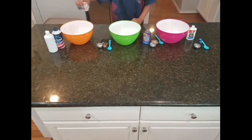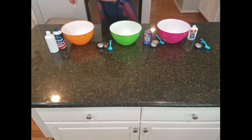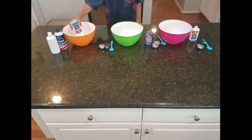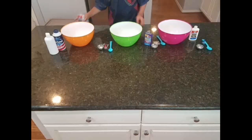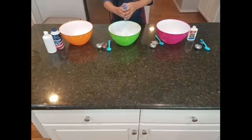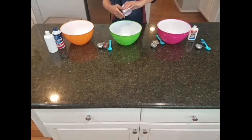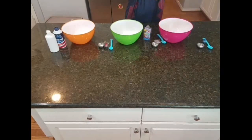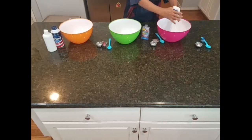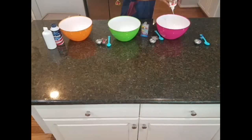First, you have to pour the glues into your bowls. I'm going to do the clear one first. Most of it's out, but not all of it. So I'm going to do the shaving cream in just the white one, otherwise the clear ones would not be clear anymore. Now for the clear purple — that looks really cool. Most of that one's out. Now for the white glue. All the glues I'm using today are Elmer's school glue, and all of them you can use for slime.